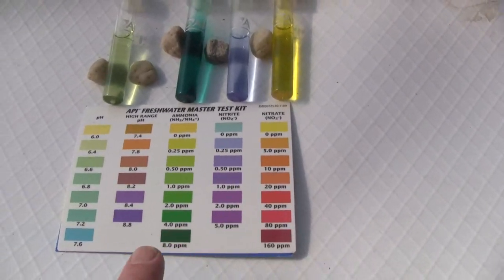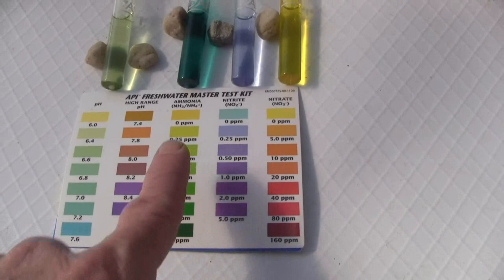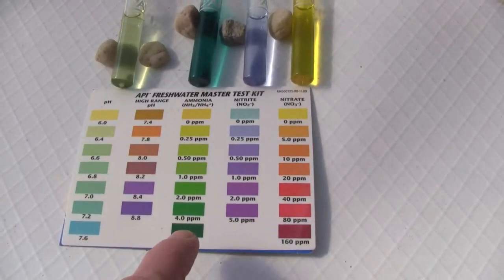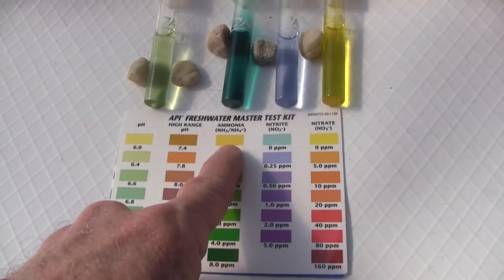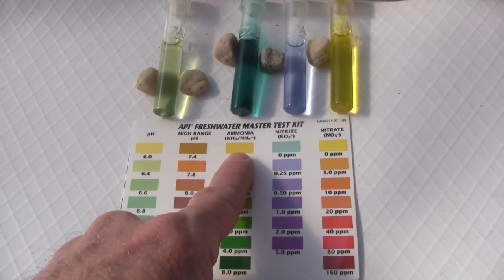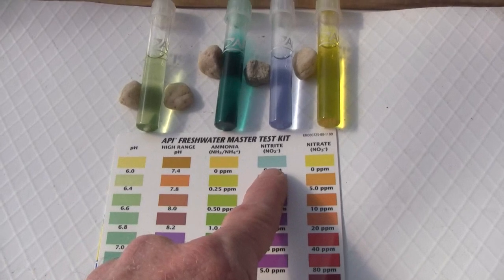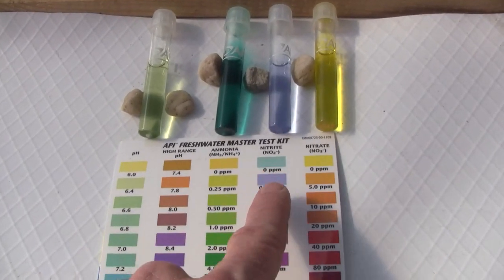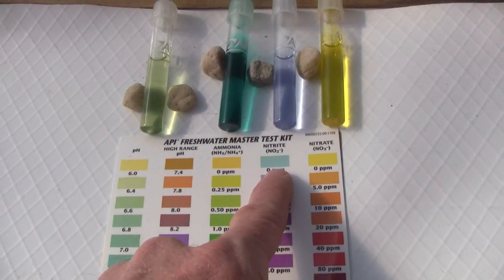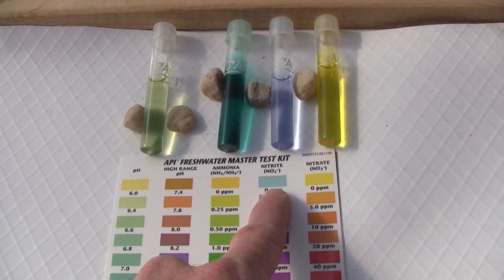The plant growth pulls the nitrates down. At that point, the fish are putting more ammonia into the system, but there are so many microbes that transform it, the level always stays at zero. And there are so many microbes that consume the nitrites that after the system is fully cycled, the nitrite levels will also stay at zero.